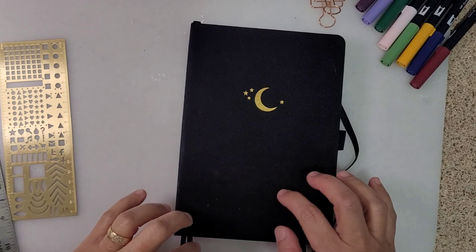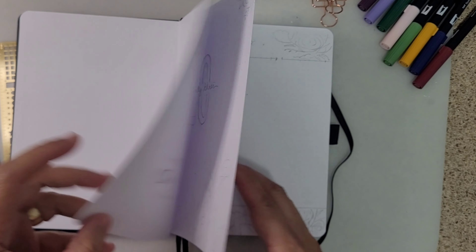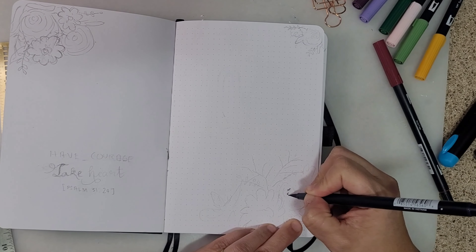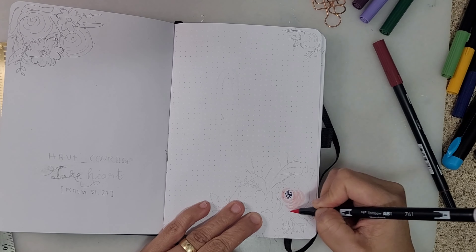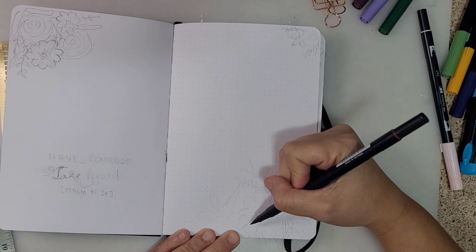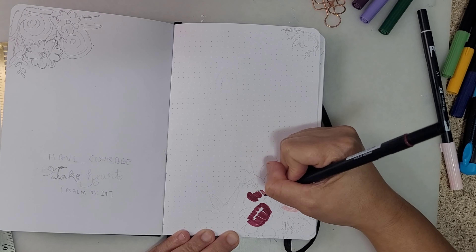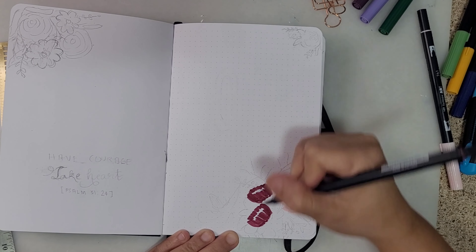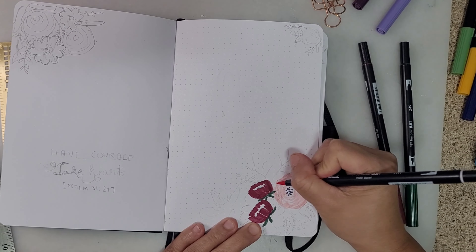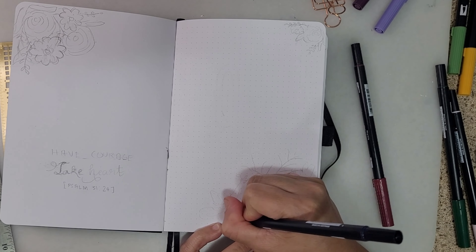Thank you for stopping by. In this video I'm going to show you how I set up my 2023 bullet journal. I'm using an Archer and Olive 160gsm notebook that I've had since last year, and I'm also using Tombow brushes for the design. The theme for this journal is floral — I got inspiration from YouTube creators like Shayda Campbell and Erin Smith. I've practiced a lot and I really enjoy doing this, so I hope you enjoy watching.